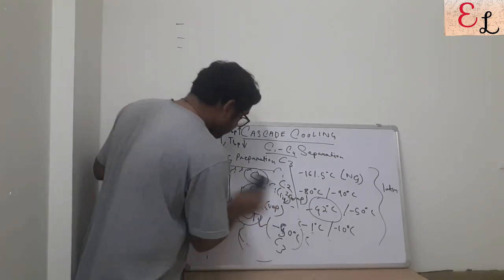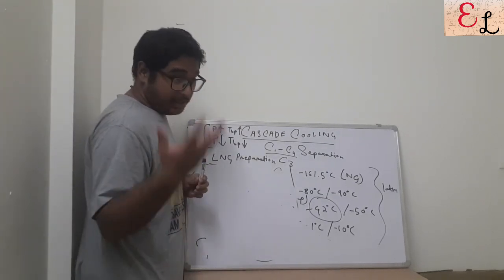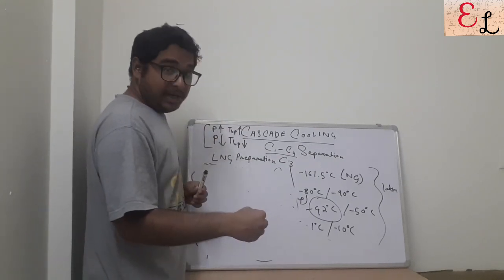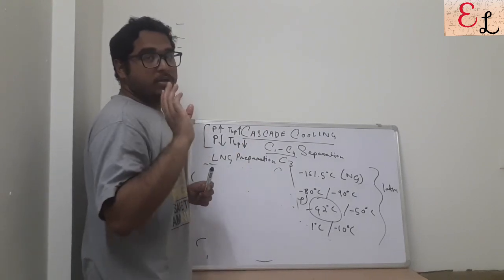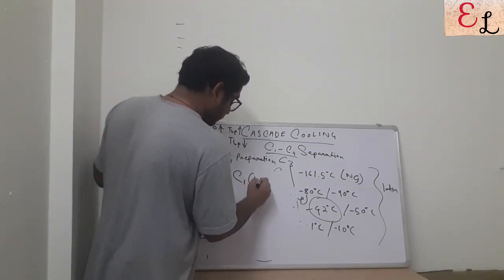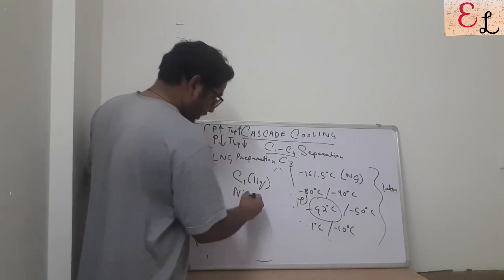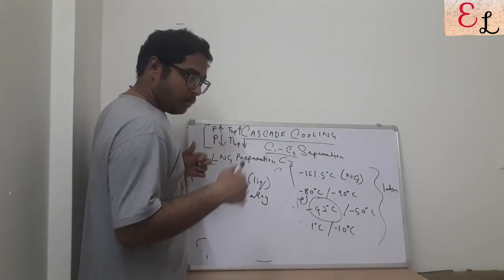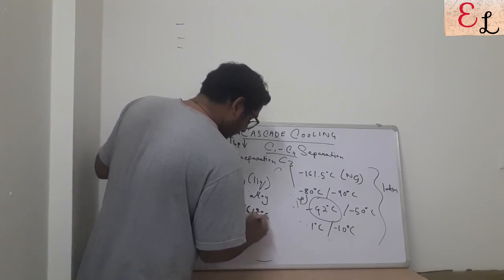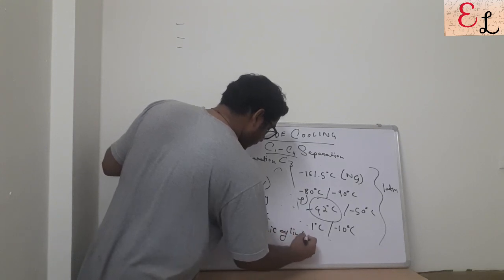It is basically a principle where we increase the pressure, introduce a cooled liquid to convert the gas into liquid, then decrease the pressure, undergo evaporative cooling, cool down that liquid, and use it to further cool the remaining mixture. The final product, C1, is stored in nickel alloy cryogenic containers, which prevent heat ingress, maintaining liquid C1 (LNG) at minus 161.5°C for storage and transfer.